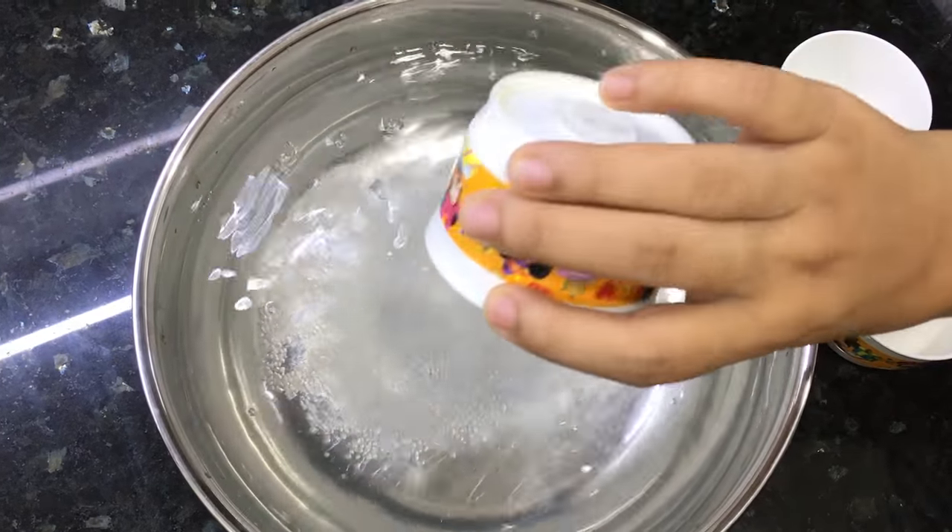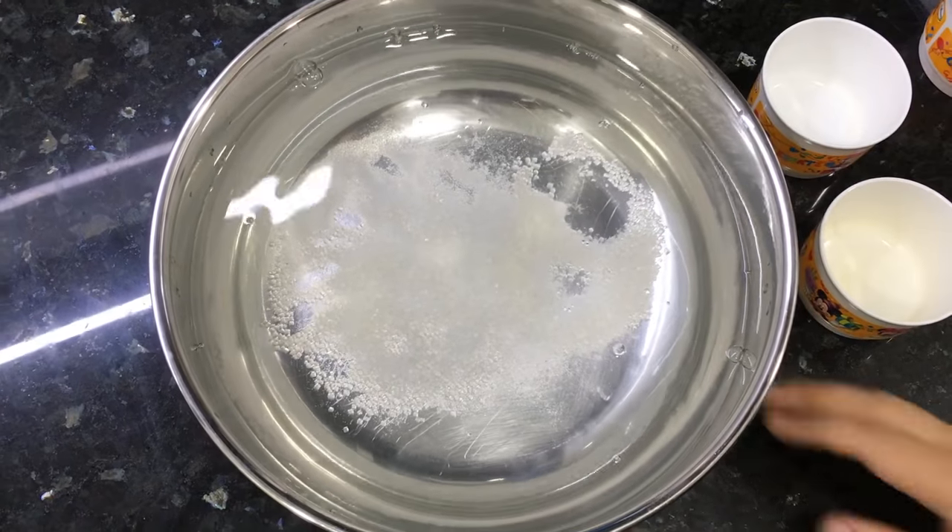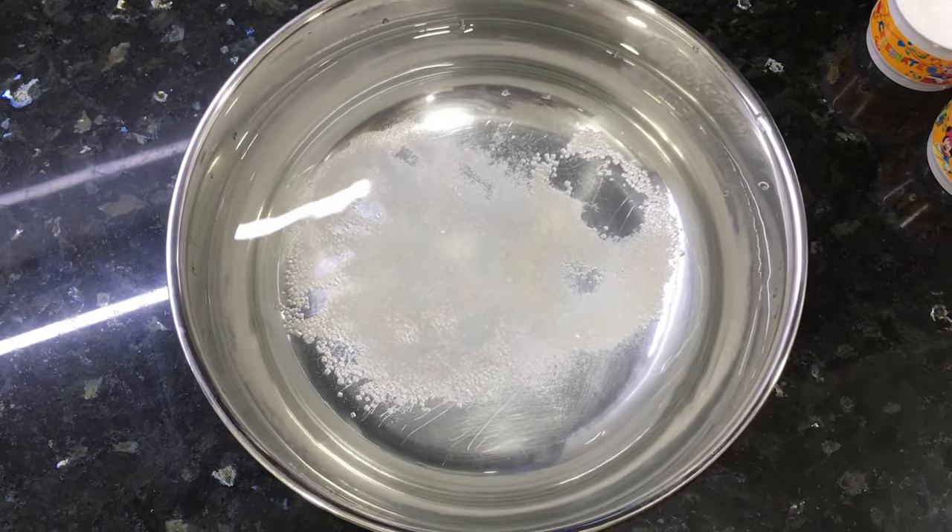I have 2 kg chicken here, so I have 2 tablespoons of each. We will be mixing this well.